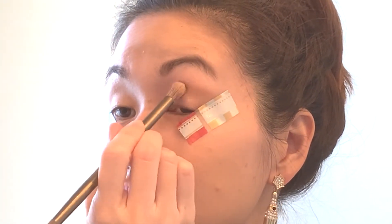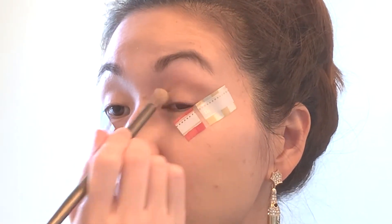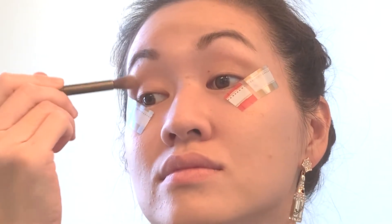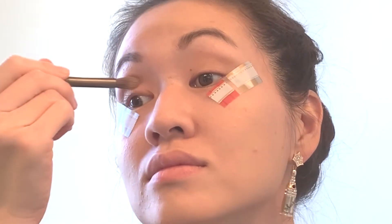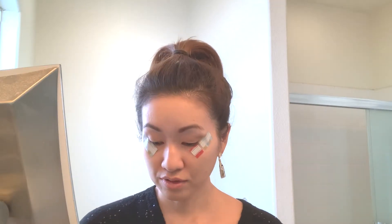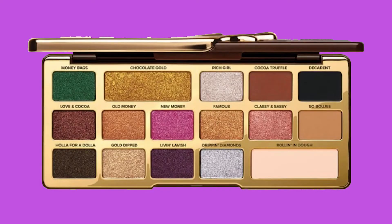I love how Too Faced palettes, even after you've owned them for a while — I've owned this one for a while — they still have that chocolatey scent. I just love it; every time I use it, it puts me in such a good mood. I'm going to focus on the inner eye corner to the half of the lid and go in with this really pretty Rich Girl shade.